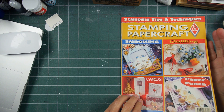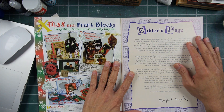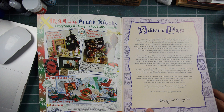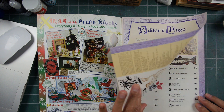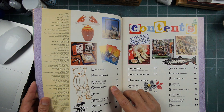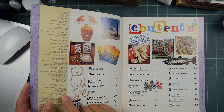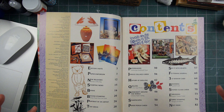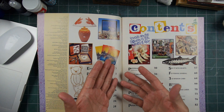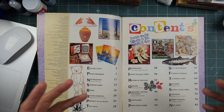I had a distributor for Stampscapes for several years by the name of the Crafty Lady, and she sent me a copy of this because there was an article on Stampscapes at the time. This is a pretty substantial magazine, put out by Stonehouse Publications — a large parent publishing company, as opposed to some kind of independent magazine producer.